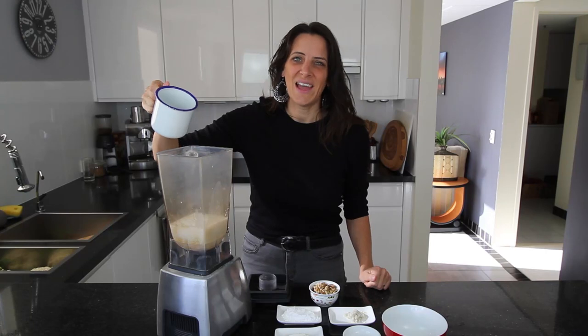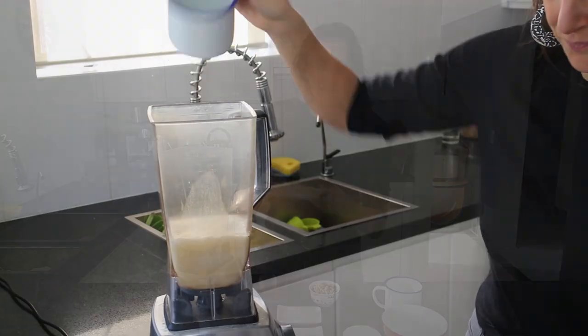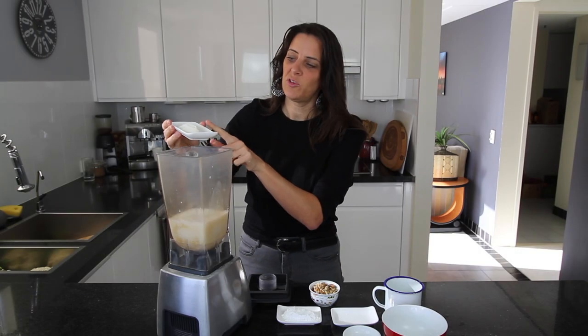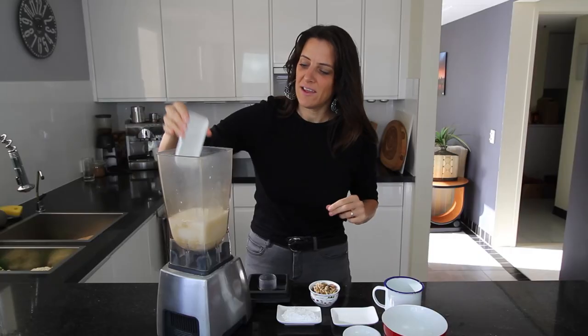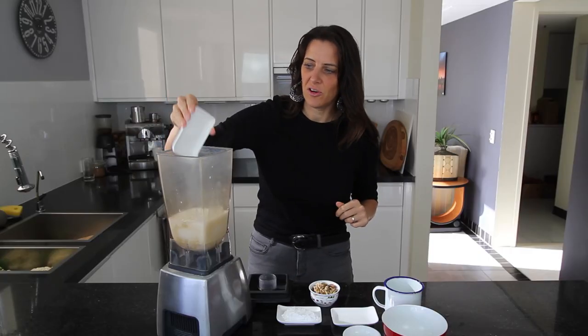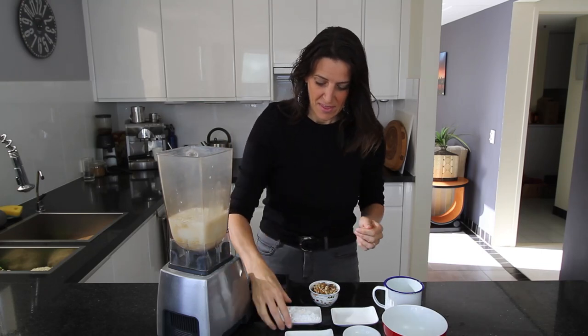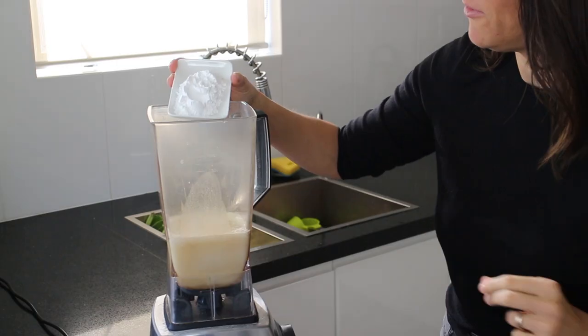I'm also adding half a cup of hot boiled water, two teaspoons of coarse Celtic sea salt, one tablespoon of agar agar powder. You can get agar agar powder at most Asian grocery stores, or online as well. And I'm also adding two tablespoons of tapioca flour.